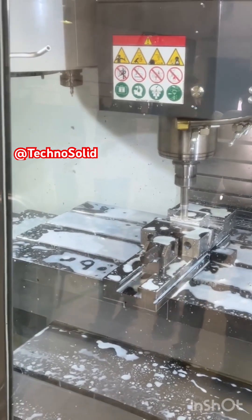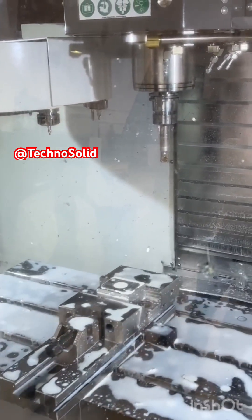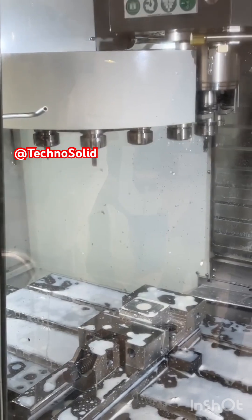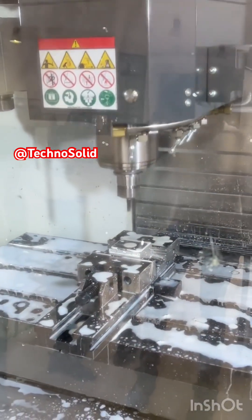The third operation is drilling. The spindle advances vertically into the workpiece to create holes with accurate diameters and depths. Drilling is indispensable in almost every machine part, as holes are needed for bolts, screws, pins, or further machining operations.